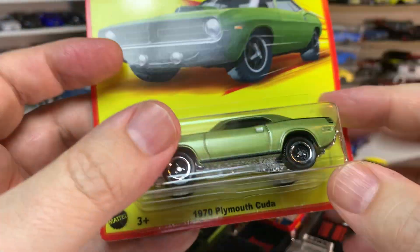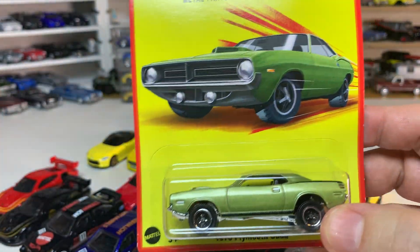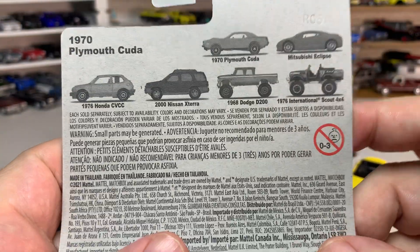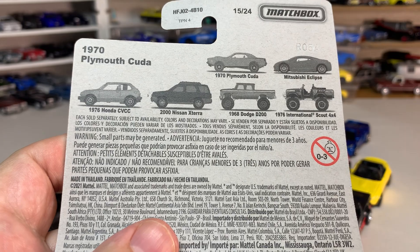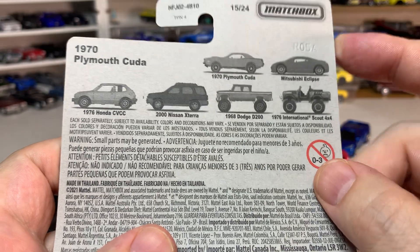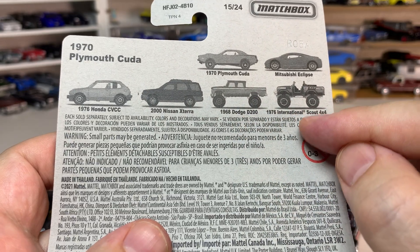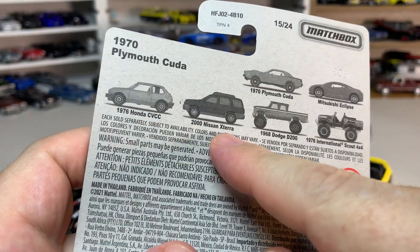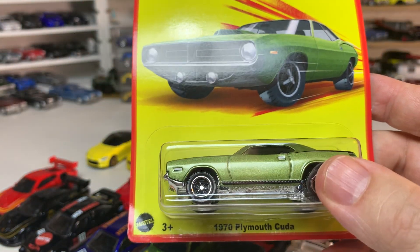Next up we have a couple of Matchbox releases from the Retro Series — this is a Target exclusive, a six-car series. Normally this is one of my favorite series, but this particular mix is not that great to me. I found the Eclipse and the CUDA; I skipped the Dodge D200 and International Scout completely; and I have not found the Honda or the Nissan Xterra yet. Overall this is a fairly weak release to me.